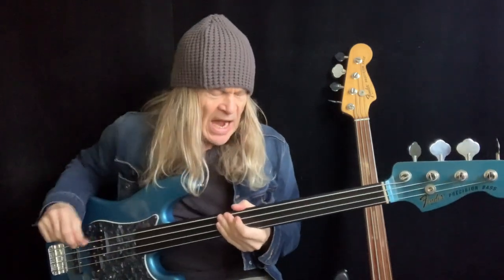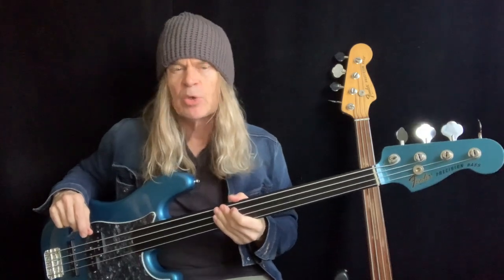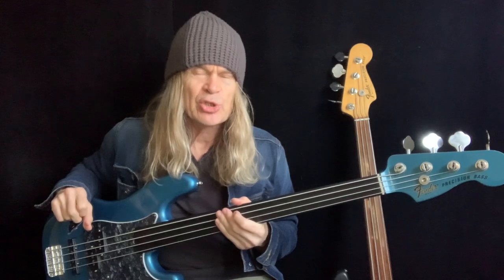Hello everybody, Tony Franklin here, hope you're well. I've been wanting to discuss this subject for a while because I'm asked about it quite a lot, and that is: how do you set up the intonation on a fretless bass?